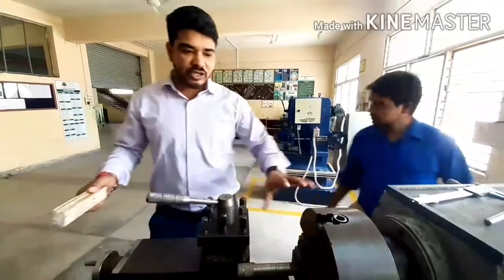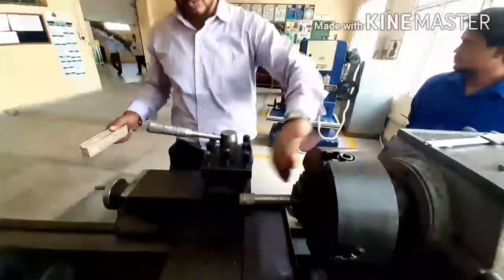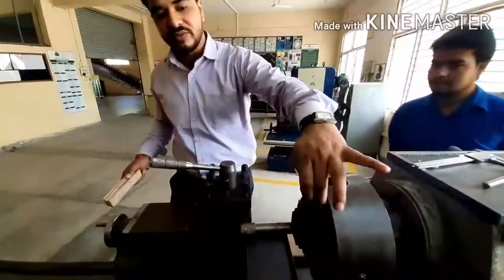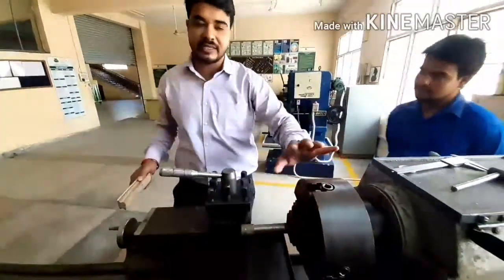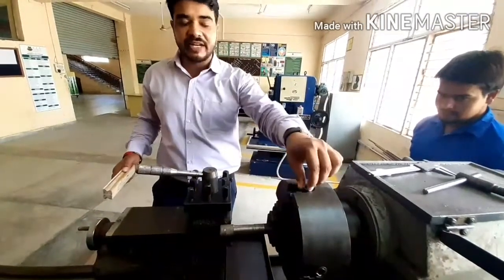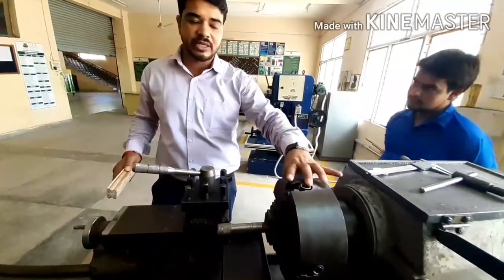This is a lathe machine that is a forged four-jaw type. You can see it has one, two, three, four jaws — this is the four-jaw chuck. The angle between each jaw is 90 degrees. This is what we have discussed in the lecture. This is the self-centering chuck — each jaw is individually controlled.